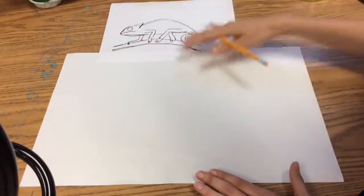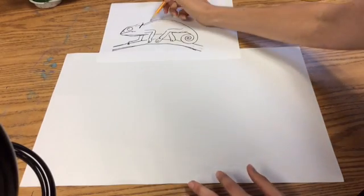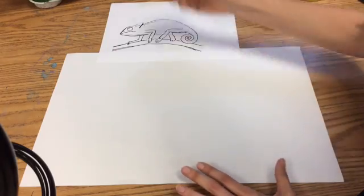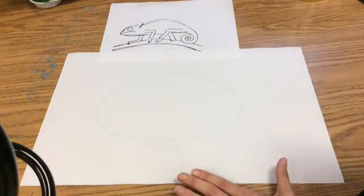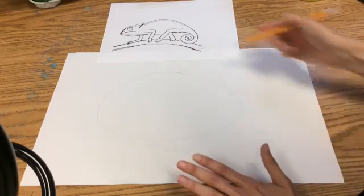I'm going to use this picture here and break it down into simple shapes. I'm going to start with the body first — a nice big oval, because we want our chameleon to be the largest thing on the paper. I start off with the oval very, very light, because I'm going to have to do some erasing.